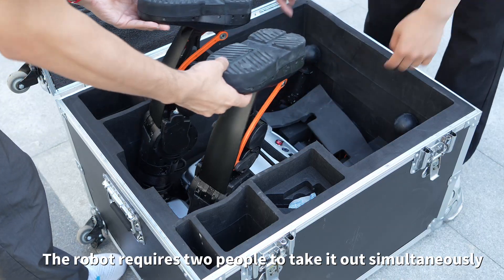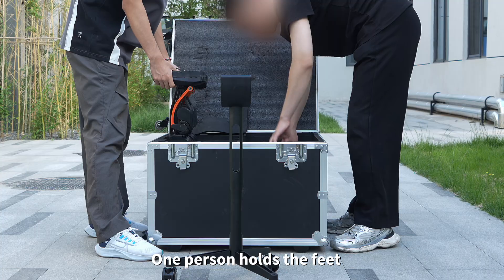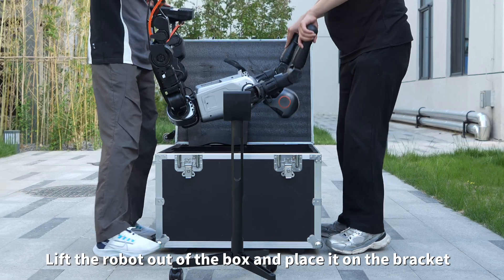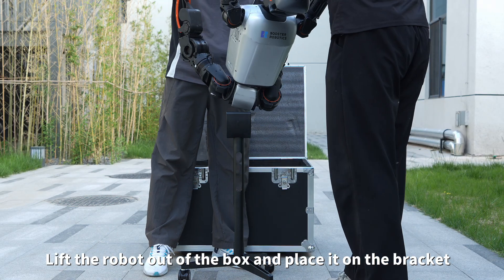The robot requires two people to take it out simultaneously. One person holds the feet and the other holds the arm. Lift the robot out of the box and place it on the bracket.